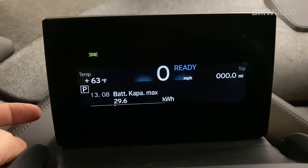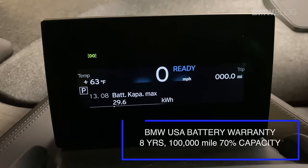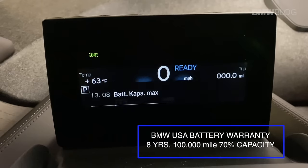Battery capacity max is 29.6 kilowatt hours. This is a 33 kilowatt hour battery with about 22,000 miles on the clock and a little over two years old. That's pretty impressive for a car that's been pretty much daily driven.